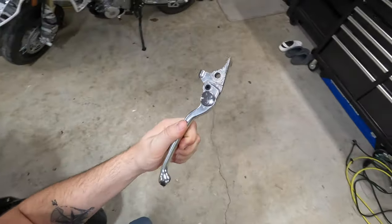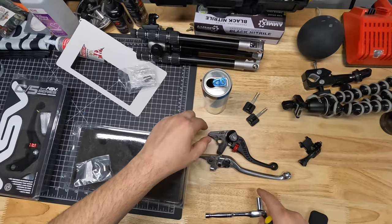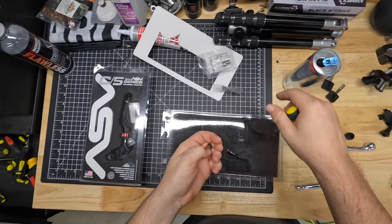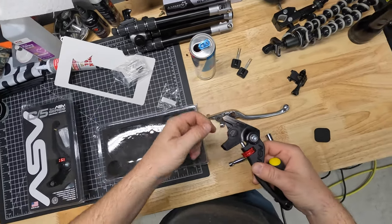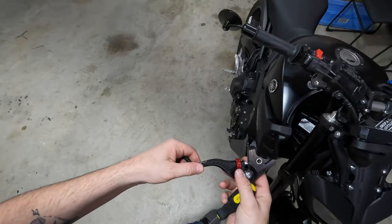Just like that, the lever's off. As you can see here it's quite a bit shorter, and you're going to see why we need that small bushing right there. So basically this bushing goes inside here - now we are the right size, simple as that.